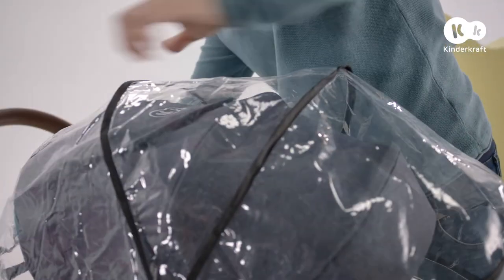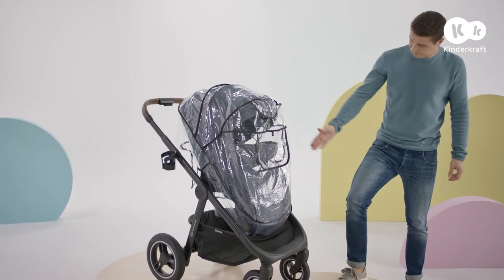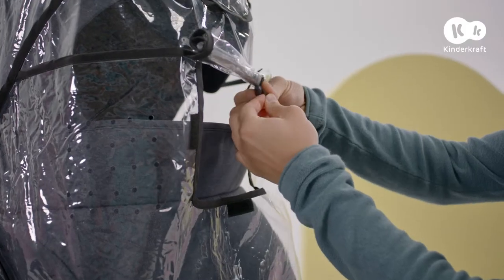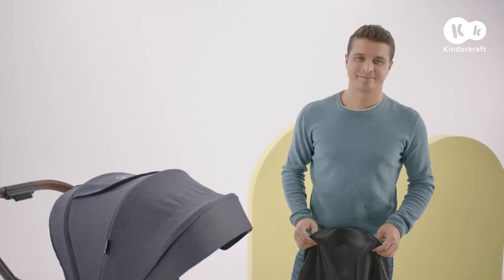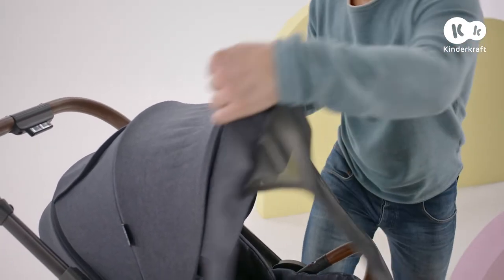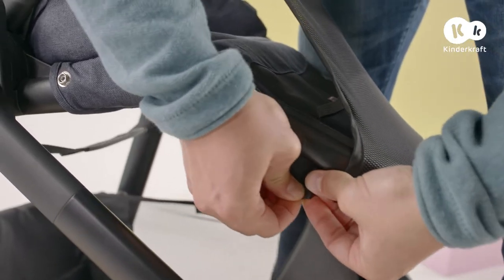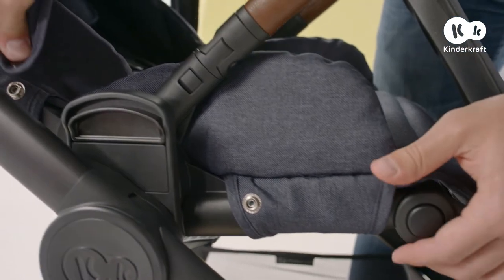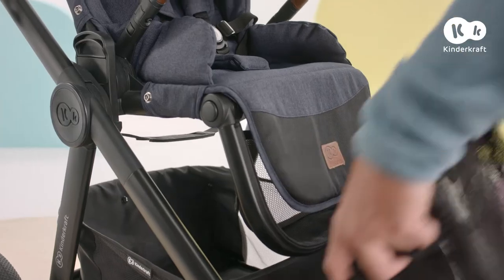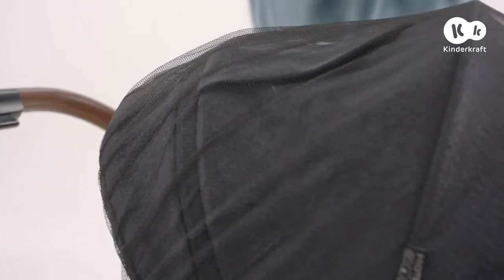Put the rain cover on like this, and then secure it behind the backrest and underneath the seat. You can use the window for better airflow. Place the sunshade on the hood, then secure using the press studs on the frame and attach using the loops under the footrest. Everyday also comes with a mosquito net — put it on like this and secure it at the back of the seat.